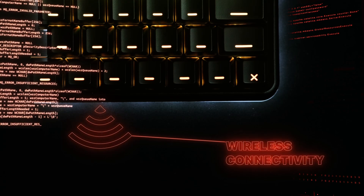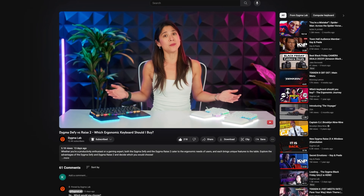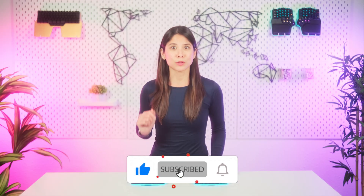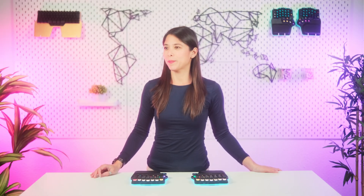The Raze 2 inherits all the awesome features from the DeFi, like wireless capabilities, built-in tenting, and RGBW underglow, while keeping the 60% layout and attachable form factor that many of you love. If you're indecisive between the Raze and the DeFi, check out this other video where we compare them both. And that's that — don't forget to visit digma.com to check our Black Friday deals. We also have 20% off all accessories. Hit that like button and subscribe to the channel — the more subscribers we get, the more chances I get of getting a raise.